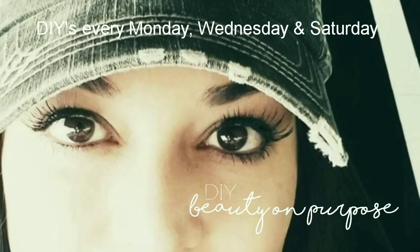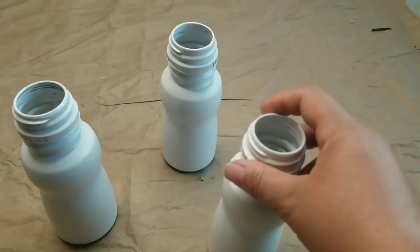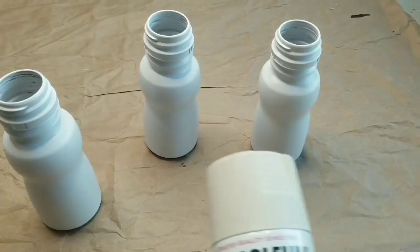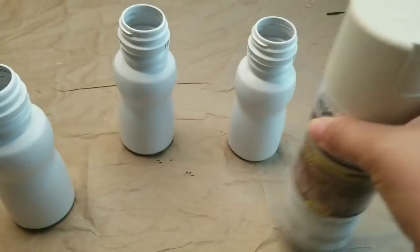I am starting with these three little tiny bottles. These were supplement chocolate shakes for toddlers or for kids and I have three that were empty. So I am going to spray paint them using this Rust-Oleum spray paint. It's very textured and it has like a beige tone to it. So I'm going to go outside and start spray painting them.